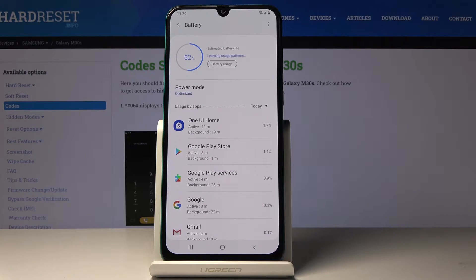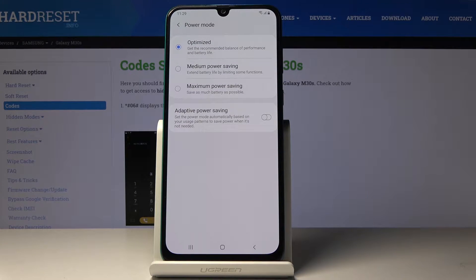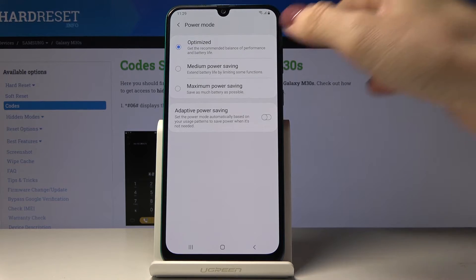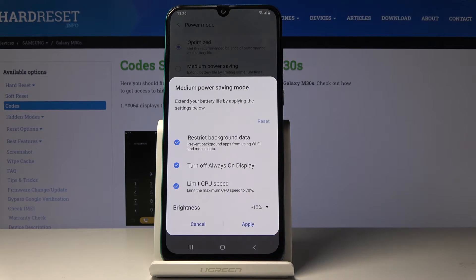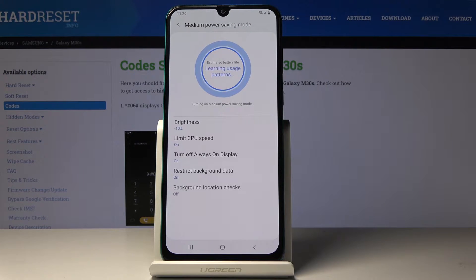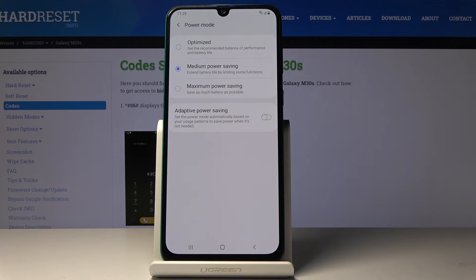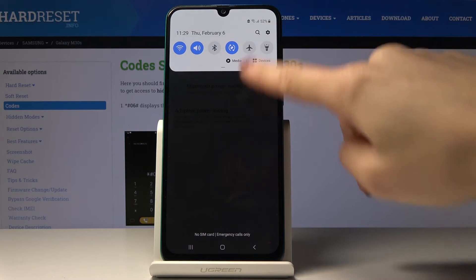If you would like to change the power mode, click on power mode and here you can pick either medium power saving or maximum power saving mode. Let me start with medium power saving. Click on apply to activate it. Just wait a couple of seconds until it's switched on. As you can see, medium power saving mode is active, so it will extend battery life by limiting some functions in your device.